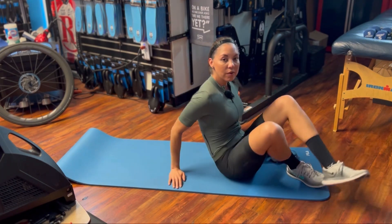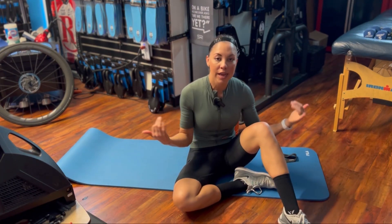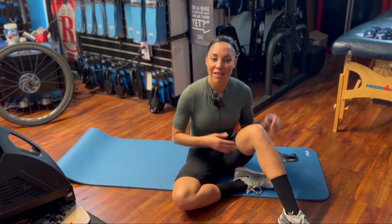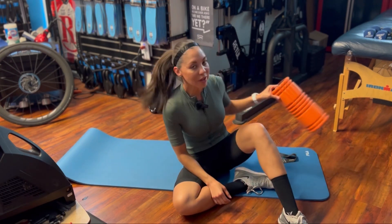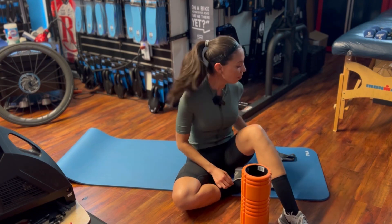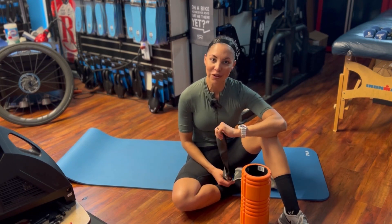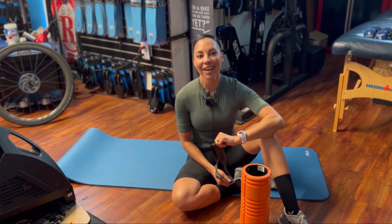For this exercise, tempo is everything. Go very slow — up on a three count, hold for three, and down for four. Aim for 12 to 20 reps, and choose the type that best matches your strengths and weaknesses on the bike. If your weakness is knees out, use the foam roller between your knees. If your weakness is knees in, use the band on the outside. If you just want to be strong overall, incorporate all three — band, no band, or foam roller. Hope this helps and we'll see you next time!